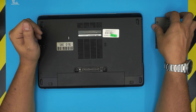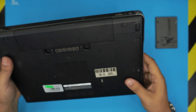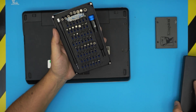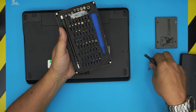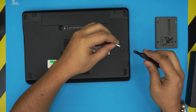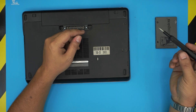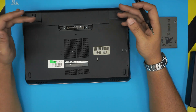First things first, power off the laptop completely and make sure it's unplugged. Grab yourself a screwdriver set — I use the iFixit tool set, which has one of the best sets out there. We're going to be using a Phillips number one. By the way, the bits on these tool sets are made out of S2 classic steel, which means they'll last a very long time compared to other brands.